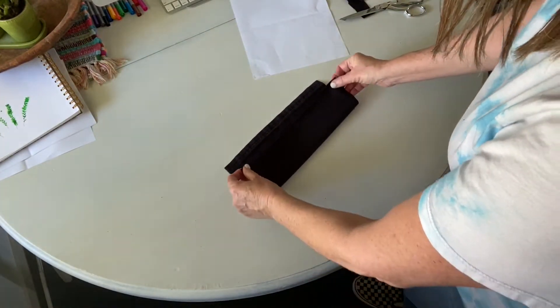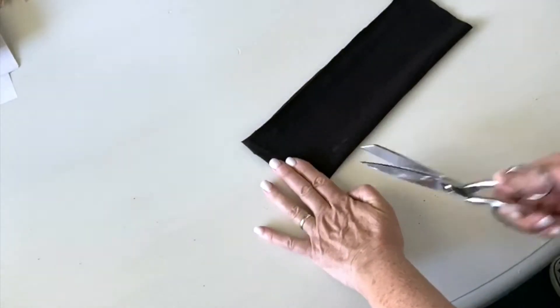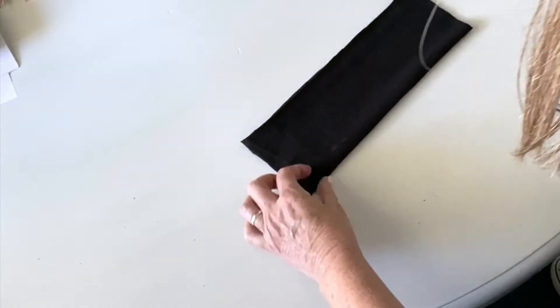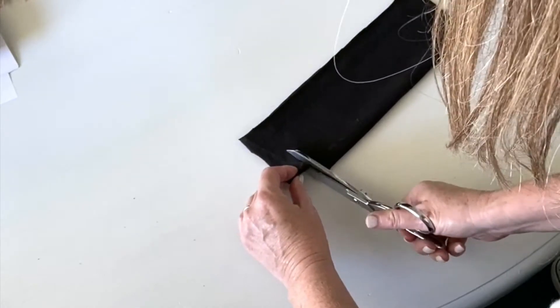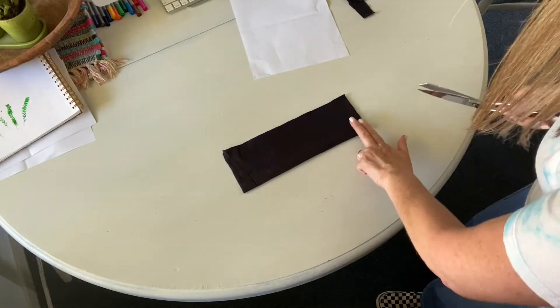Then you're going to fold the fabric in half like this, using two fingers from the edge. Cut just a little snip, like that. This will be where your ears fit in.